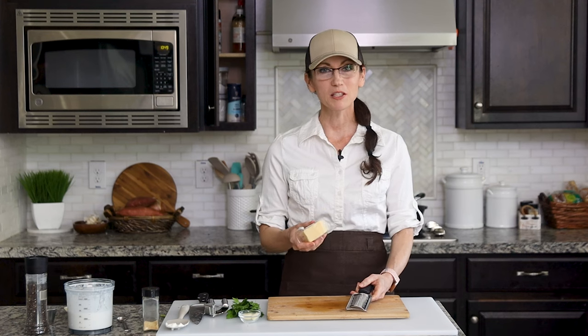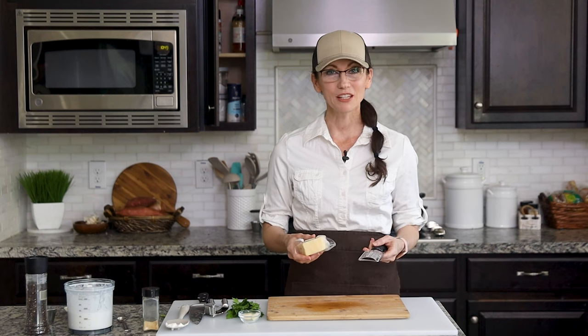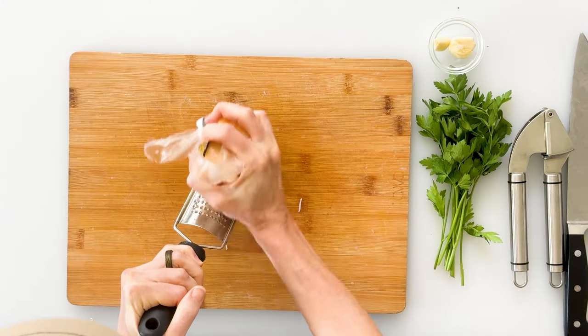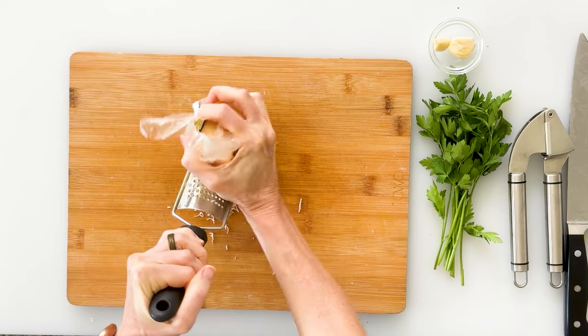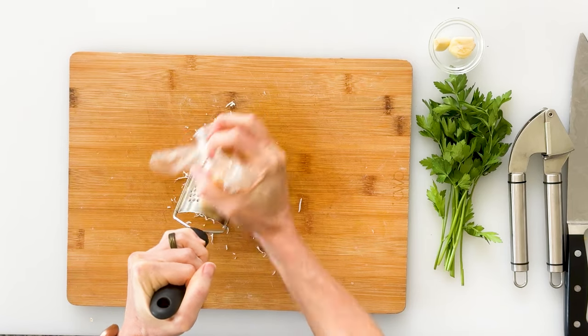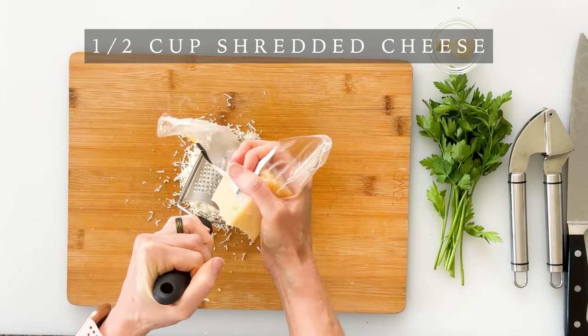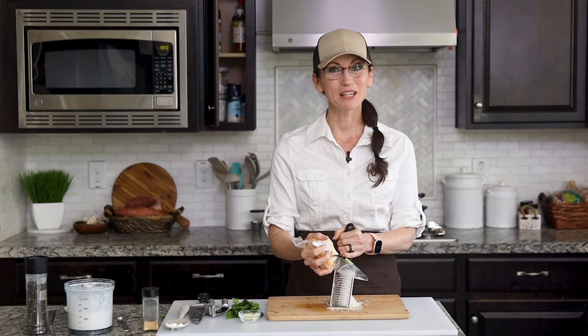While our potatoes are steaming, we can also prepare our garlic, cheese, and parsley. When it comes to parmesan cheese, I prefer to use a block rather than pre-shredded, which has been coated in cellulose so the strands don't stick together — it doesn't melt as smoothly. I'm using my zesting grater to shred my parmesan cheese into really small strands that will spread and melt throughout the potatoes. I'm going to shred half a cup, though you could certainly add more if you'd like your potatoes extra cheesy.